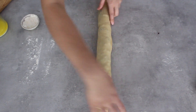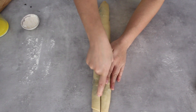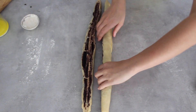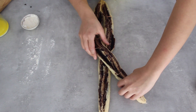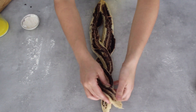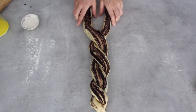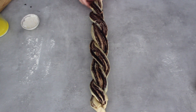Now the fun part — cut it in half lengthways with a sharp knife going down the center, and open it up so the filling is facing upwards. I'm going to start in the center by folding one strand across the other and using that as a center point where I start twisting the rest. I'm going to twist both ends of the babka, and it's really important to keep that filling facing up and not let the dough side come on top. This is the classic braid of babka.